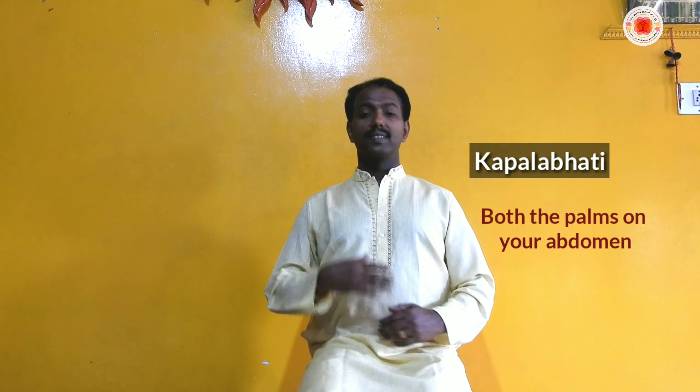Kapalabhati means 'to shine the brain' — it is very useful. By doing Kapalabhati, the circulatory system, respiratory system, and digestive system all get activated. Let us see how we can do it.